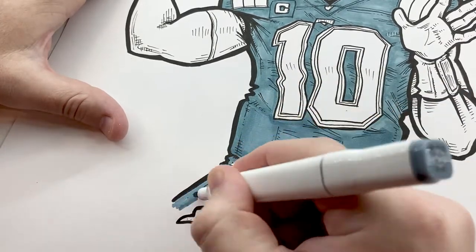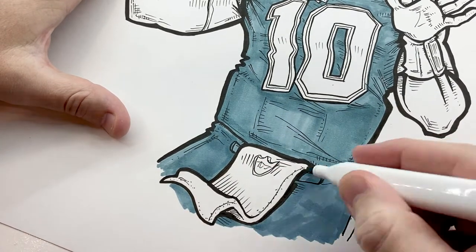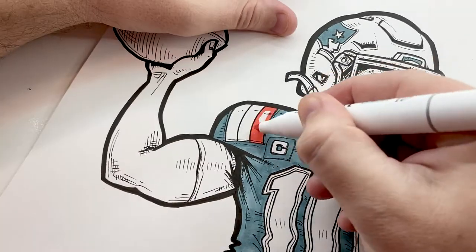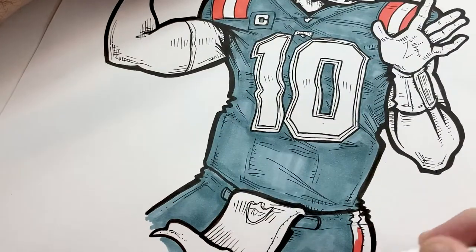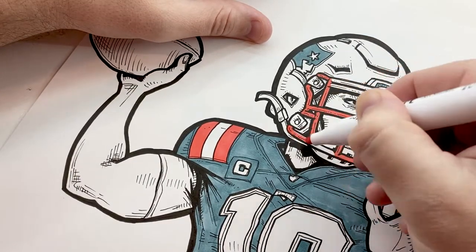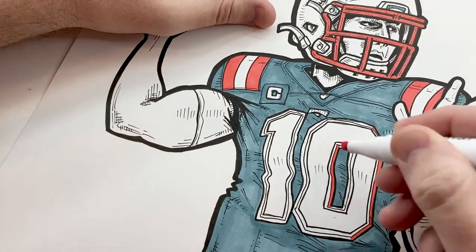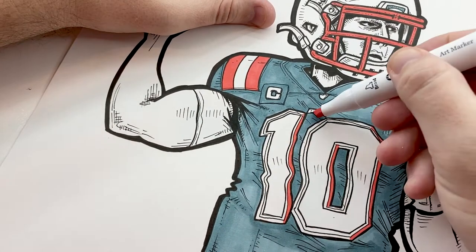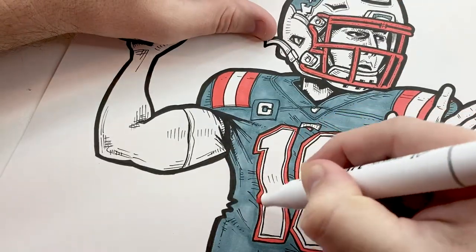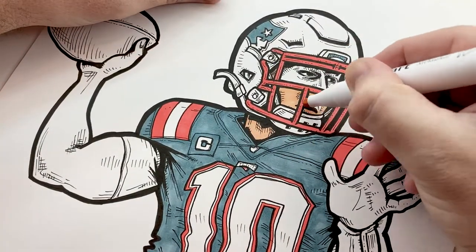First thing I do is I try to lay out a flat color that colors everything. So for instance, the jersey that's blue, I'll put down a layer of blue over everything. The areas that are red, I'll put down red over everything. His skin tone, the areas that are silver, the football - everything that has color on it, I'll put down a layer of that color. And of course, because I'm using these alcohol-based markers, I'm going to put the lightest layer down first.